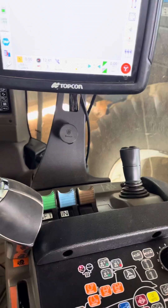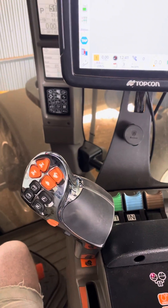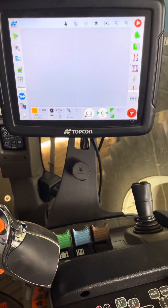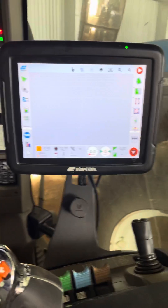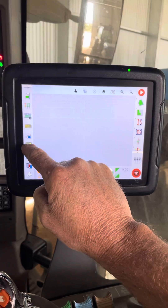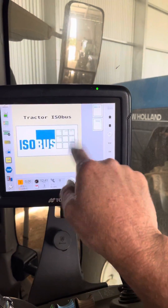Got a new tractor — she's a Case Maxxum and it's all bloody ISO this and that and everything else. And since our console is hooked into the ISOBUS on the CAN, what I can do is bring up my VT, slide him out and it comes up with this tractor ISOBUS.